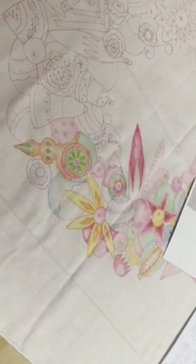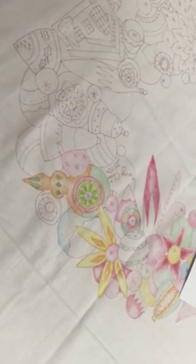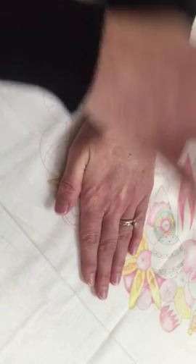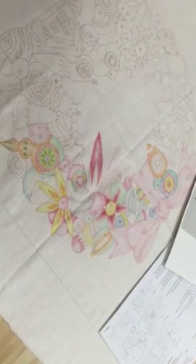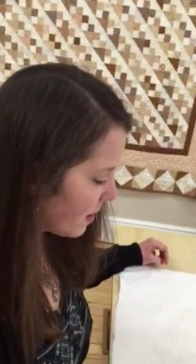Once you have color in all the spots, you heat set it. Take a white paper towel with no color on it and an iron set to the cotton setting — dry, no steam. Set the paper towel on top, press with the iron for a few seconds, then lift it. If there's any color on the paper towel, repeat with a brand new one until no color transfers. I usually wait until the whole design is complete before heat setting. Once everything is colored and heat set, start your embroidery just like you normally would — it doesn't cause any weird toughness in the fabric.